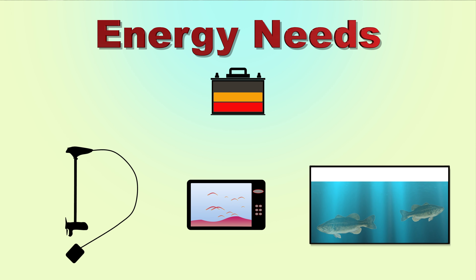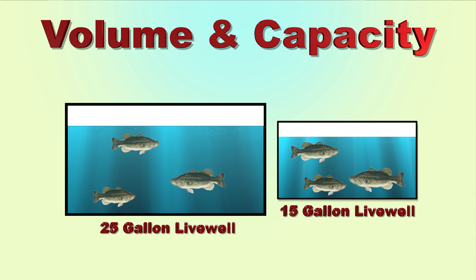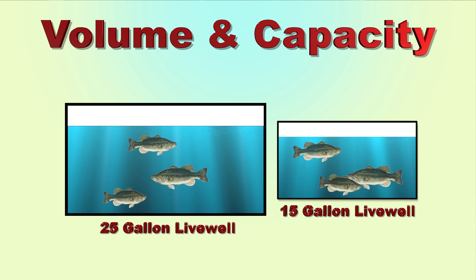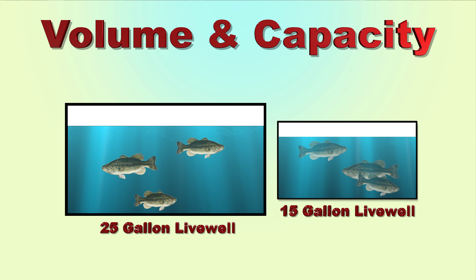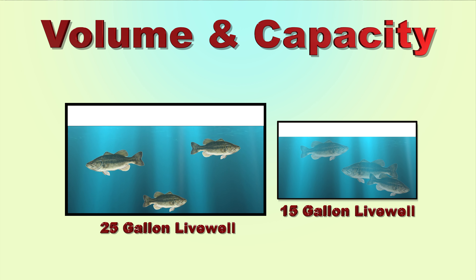Next, understand the importance of volume and capacity. A 25-gallon live well will outperform a 15-gallon live well. Overcrowding can stress operation and increase the chance of fish mortality. A good rule of thumb is that for every pound of fish, you need at least one gallon of water. And remember, bass weighing five pounds and up will require more oxygen and more care than a smaller fish would.